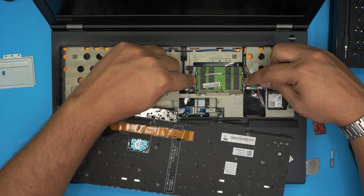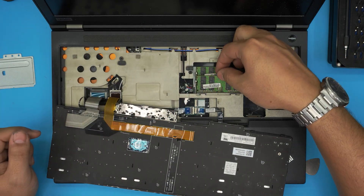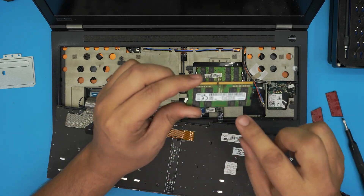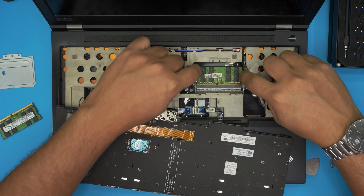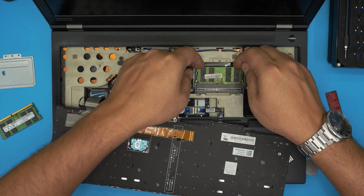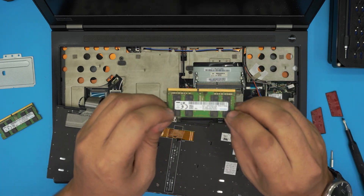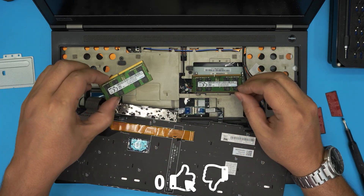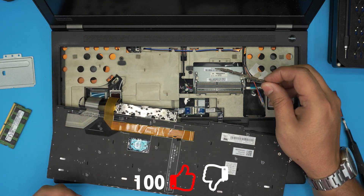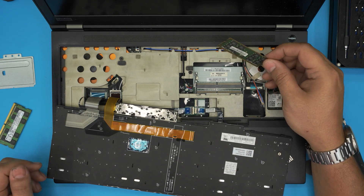There are your RAM slots — these are stacked DIMMs, same process as the other side. Open the two side triggers, pull them away, and the RAM comes up at a 45-degree angle — slide it out. This one is a 16GB module, and the other slot is also 16GB. You can install another 16GB in each slot, and combined with the bottom slots this system can go up to 128GB total.